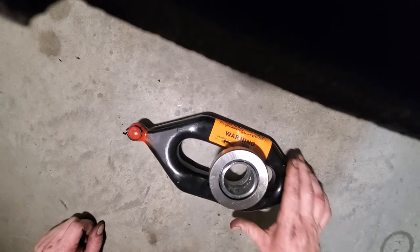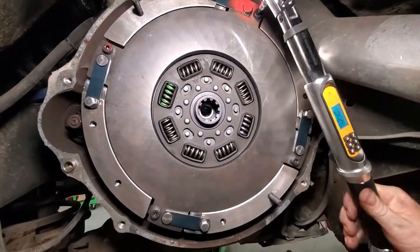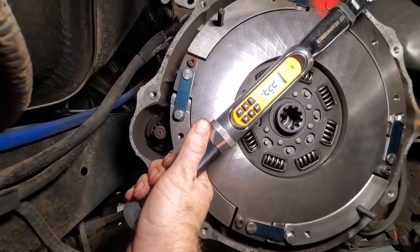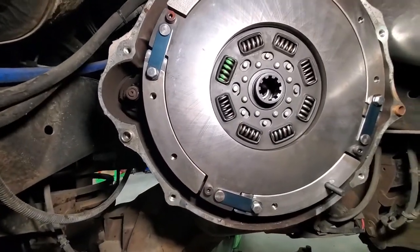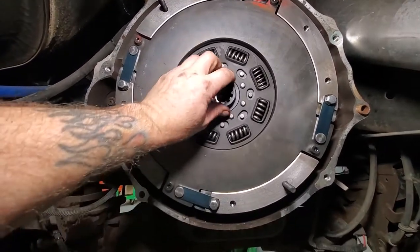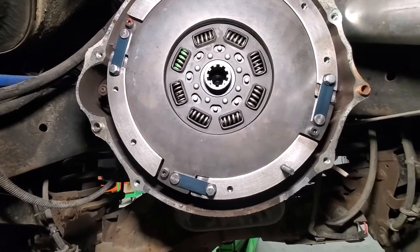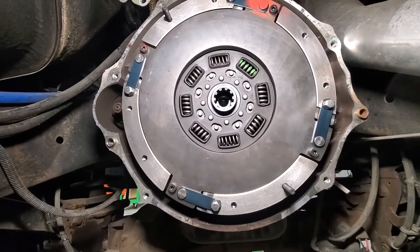There is a little bit of grease in here — there's no reason to have any more grease than that. Once you have all those bolts torqued down, you need to check this disc. This disc has to move in there freely. If it does not move, the clutch will not work — do not go any further. If it's good, you're ready to install the rest of the clutch.